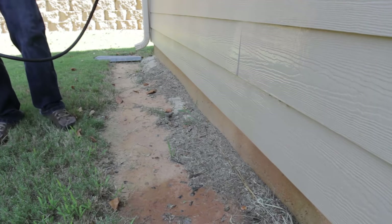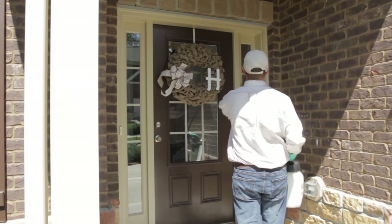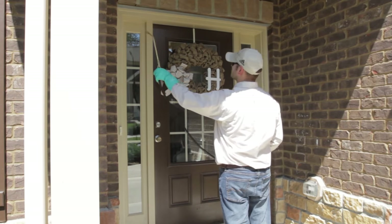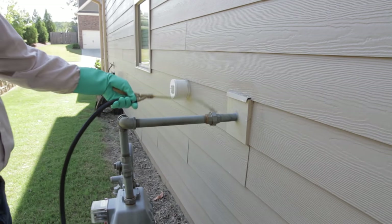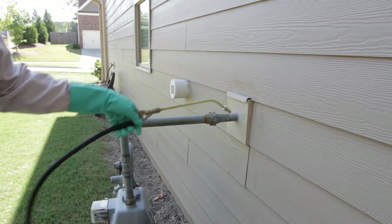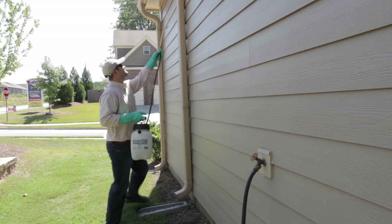Spray one foot up the bottom of the foundation and one foot out onto the ground adjacent to the foundation. Also spray around door frames, window frames, and places where cables, pipes, or wires enter the structure. If you've noticed any other place on the structure where spider activity is occurring, you can spray those areas as well.